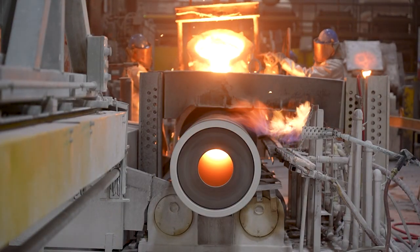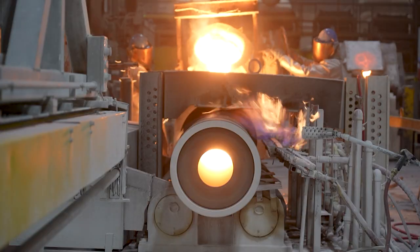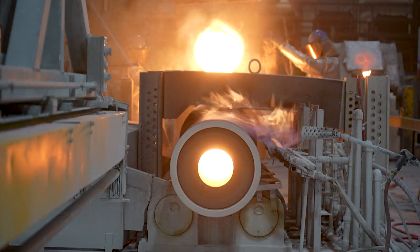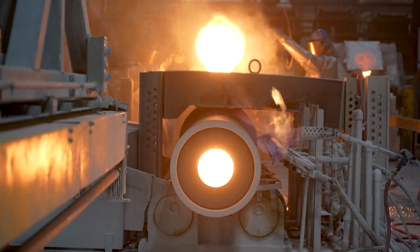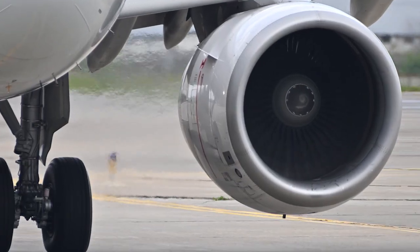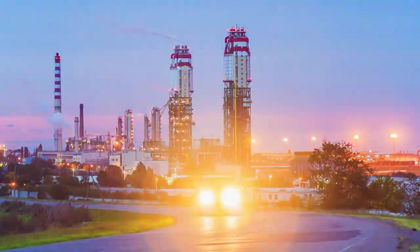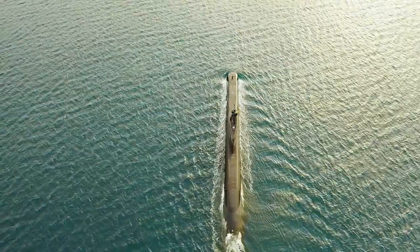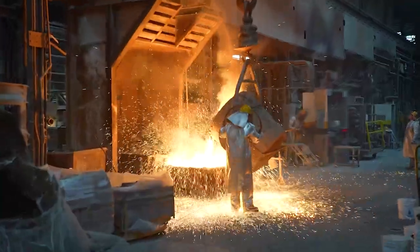Centrifugal casting is a process that produces components with exceptional material integrity. As a result, it is ideal for high-reliability applications such as turbine engine compressor cases, petrochemical furnace tubes and reformer tubes, and many naval components.